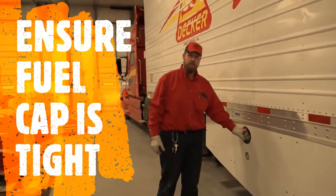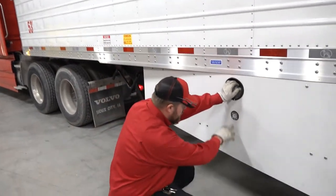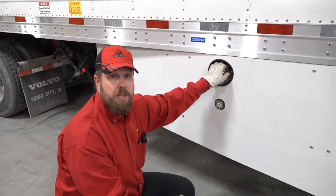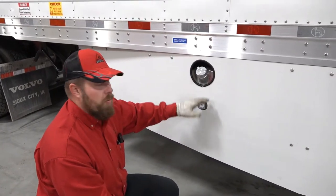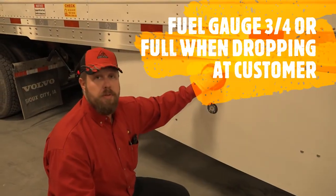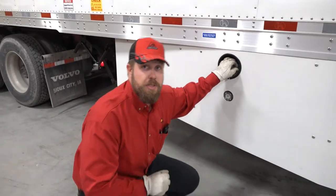When you get to the fuel tank, ensure the cap is tight. Check the fuel gauge — you always want to make sure that when you're dropping the trailer at a customer, it is above three-quarters full. Try to keep them full always. Many places will not allow you to bring a trailer in without at least three-quarters in the tank.